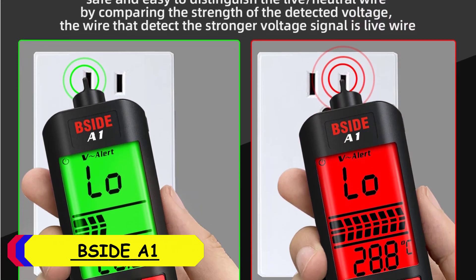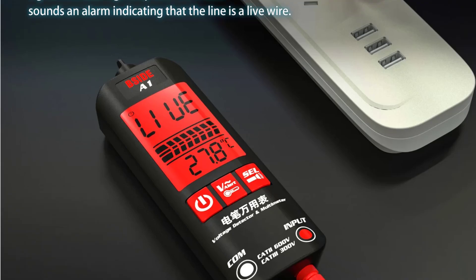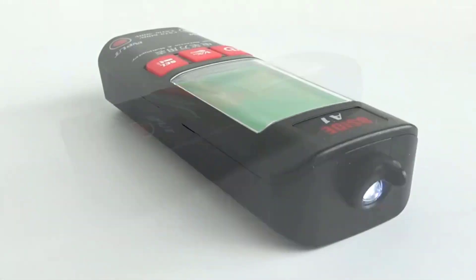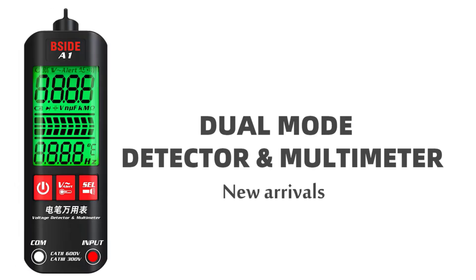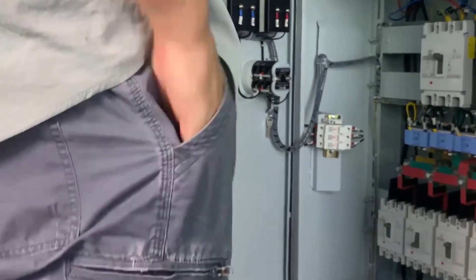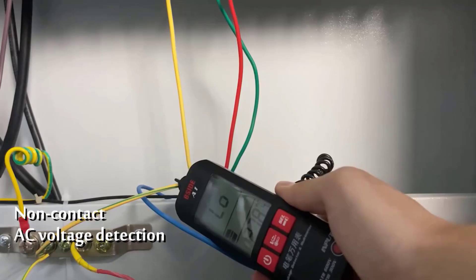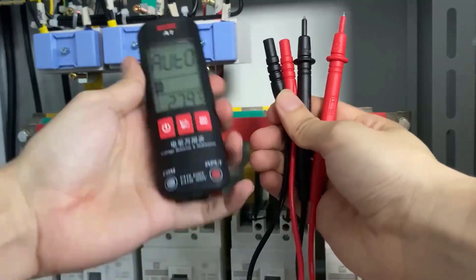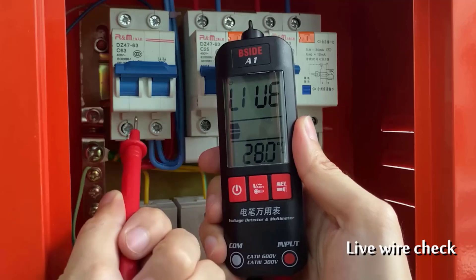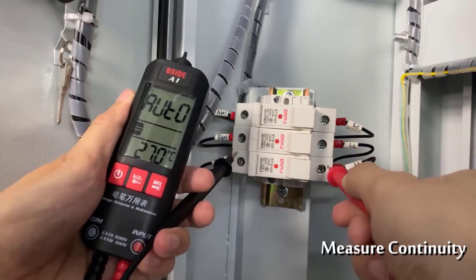Number 2: BSI DEA1 Digital Voltage Tester. The BSI DEA1 is a versatile and compact tool designed for both professionals and DIY enthusiasts. With its sleek dimensions of 127 x 42 x 25mm and lightweight build at just 67 grams, it's incredibly portable, fitting comfortably in any toolbox or even a pocket. One of the standout features is the hybrid analog and digital display, offering a 2000-count resolution on a crisp 2.2-inch screen. The tester measures DC and AC voltage up to 500V, with accuracy of ±0.8% +3 and ±1.2% +5 respectively, and handles resistance up to 10MΩ and frequency measurements up to 1000Hz.